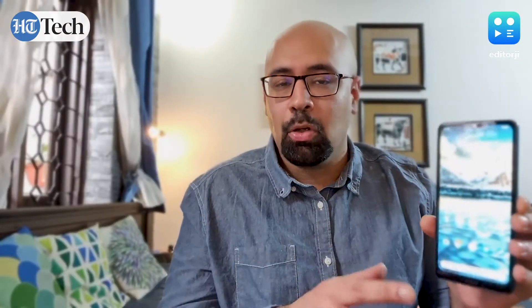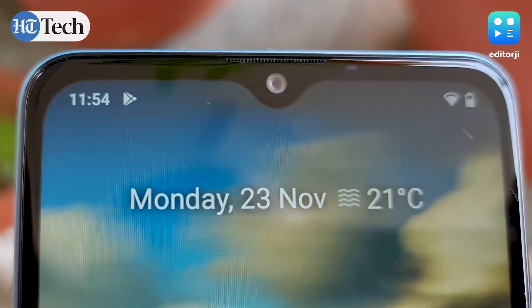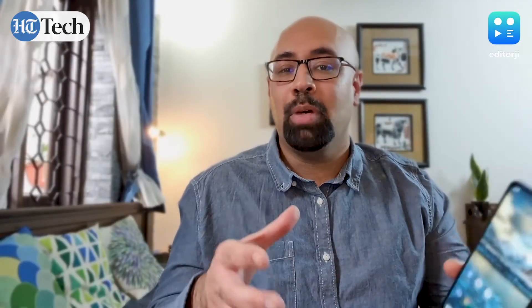I really like this blue color variant — it's my personal favorite. I would have liked to see slimmer bezels; that bottom chin with the Nokia logo really sticks out. It would also be great if Nokia had opted for a hole-punch cutout instead of this teardrop notch, but this sort of notch is fairly common at this price point and some people actually prefer it, so it's not too much of an issue.